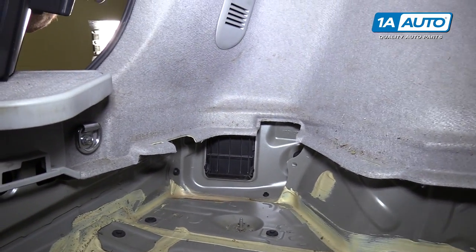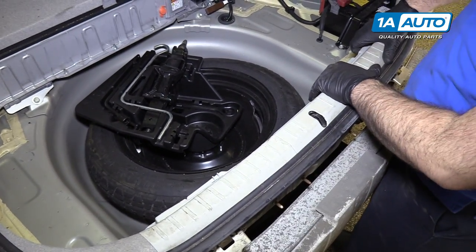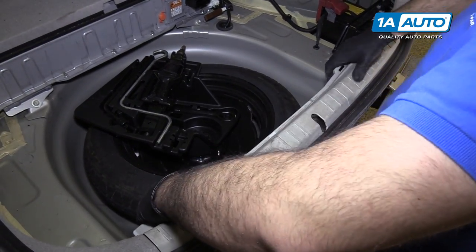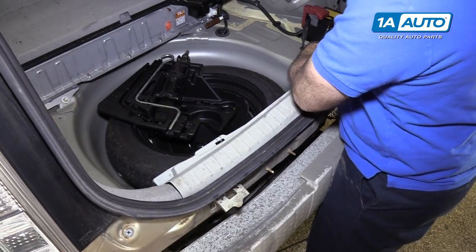From here, the procedure will be the same for both sides. We're going to pop this trim piece up from the trunk area — it just unclips, and comes up and out.